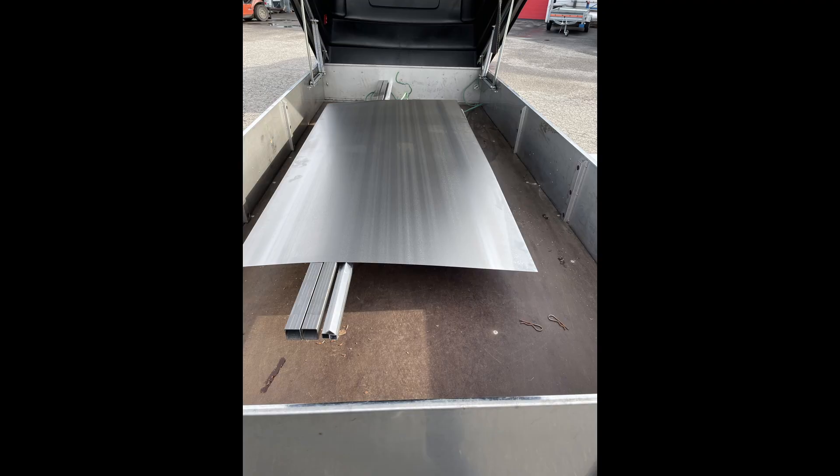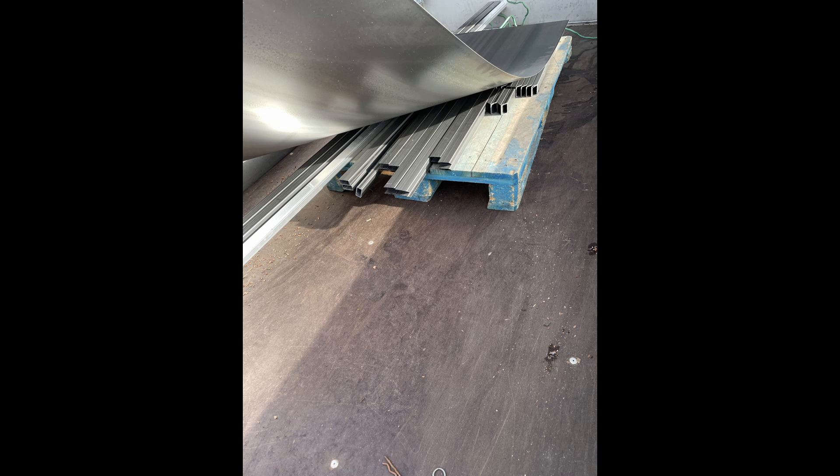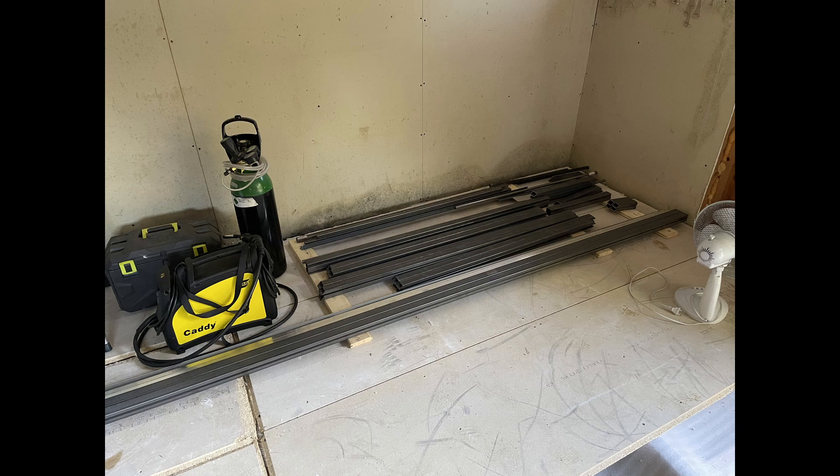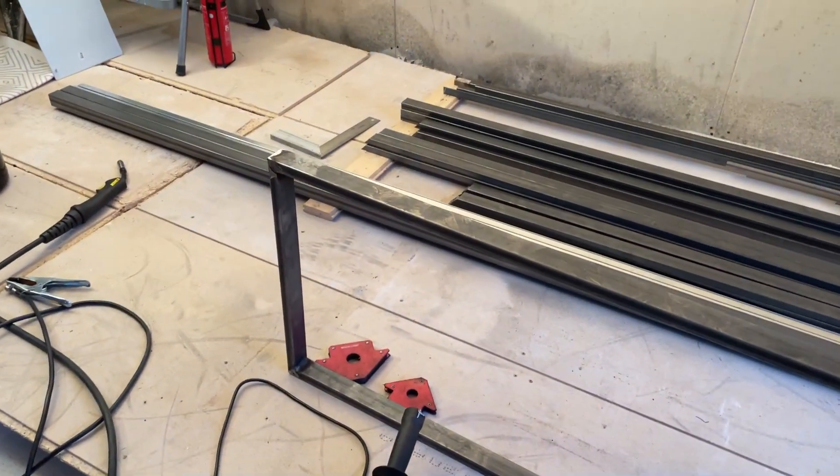Here you can see the materials for the mainframe — metal tubes and sheets, a good amount of aluminum and steel. You can see everything laid out, and now we're going to jump into the build footage from the past when we started construction.